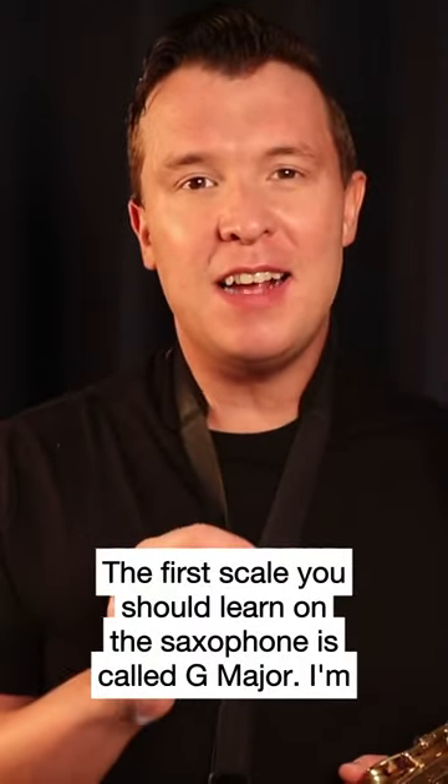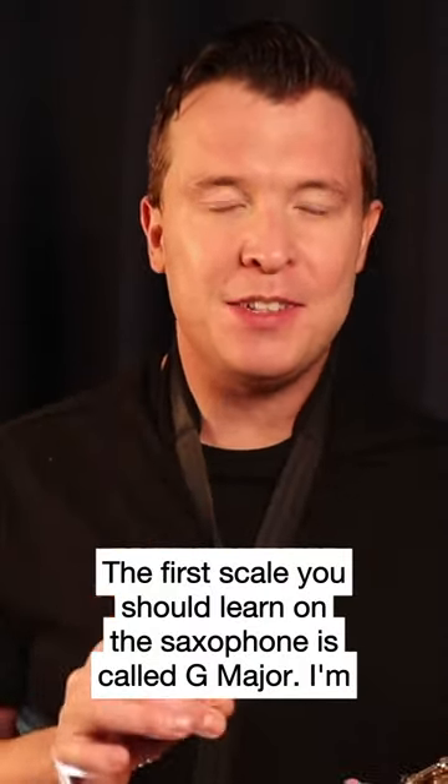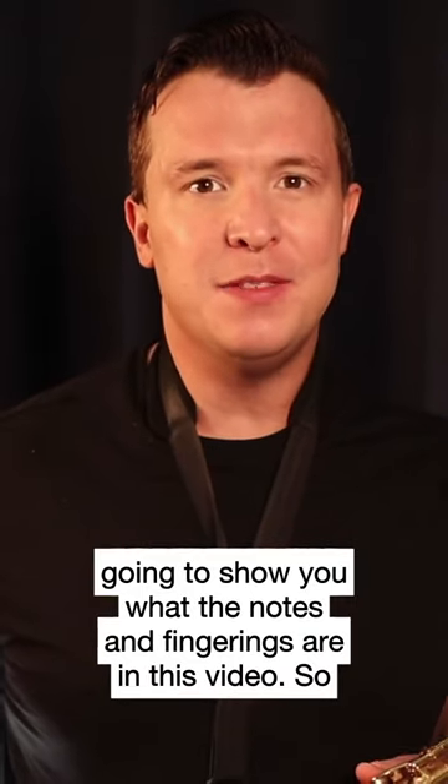The first scale you should learn on the saxophone is called G major, and I'm going to show you what the notes and fingerings are in this video.